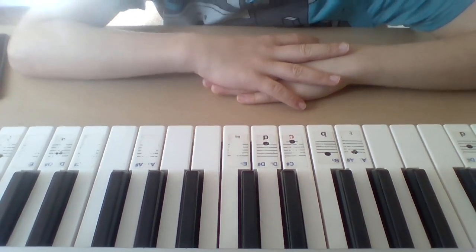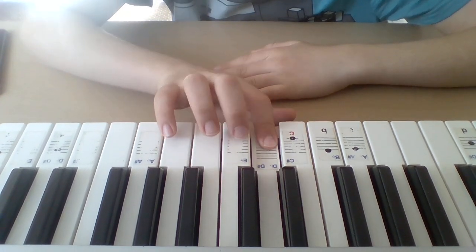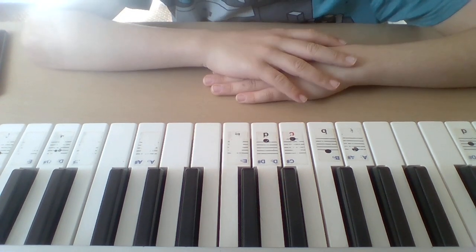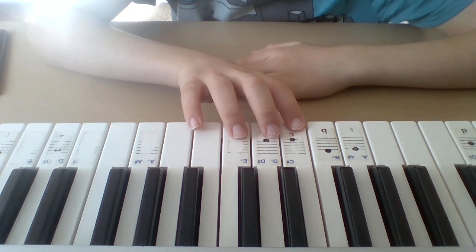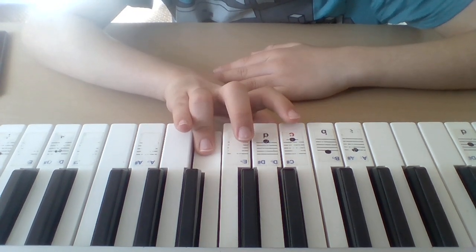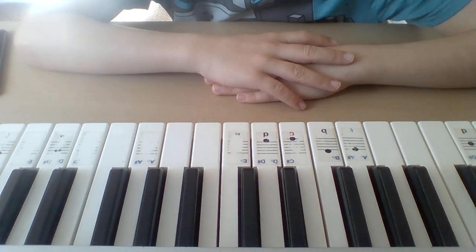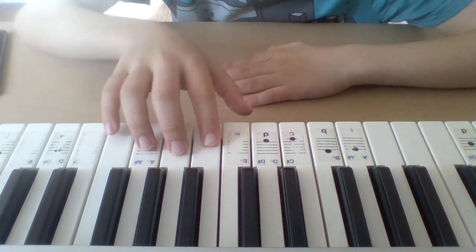Here's the sixth part. Here's the seventh part. Here are all the seven parts together in slow motion.